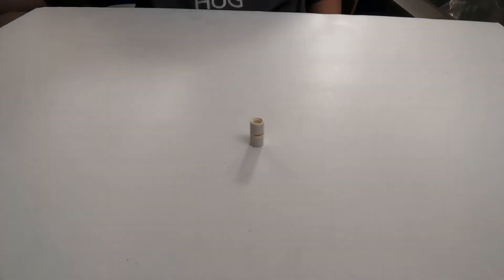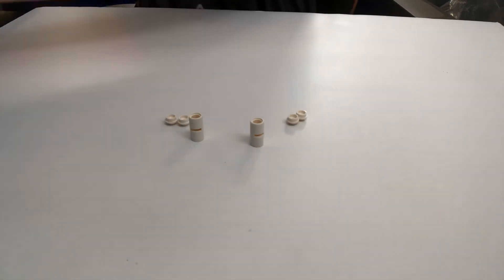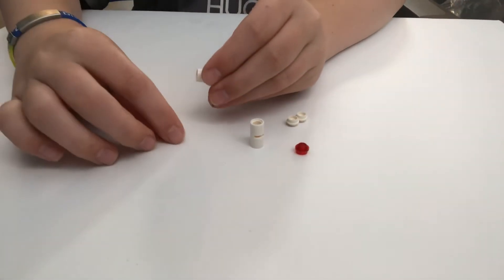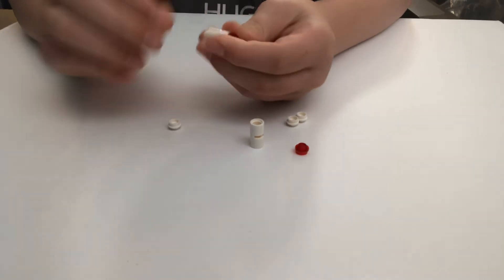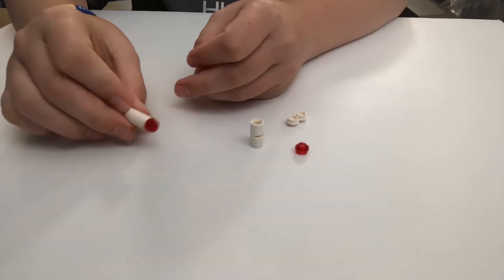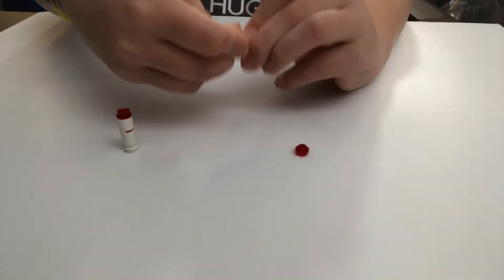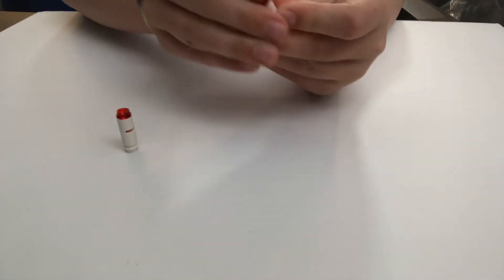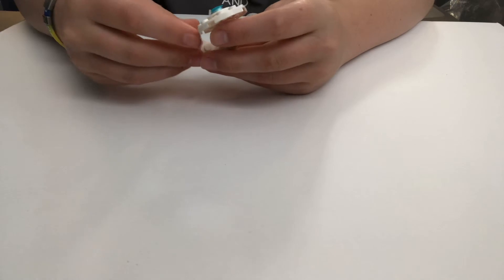For the engines, take one of these — you're going to need the same pieces for both, so they're equal. Take one of these and put the red piece in there, then take two of these and put two of those in there like that. Copy the same thing for the other engine. Once you have both done, take your ship and put these on just like that, adjust to make sure it looks all good, and then you have yourself an Enterprise!